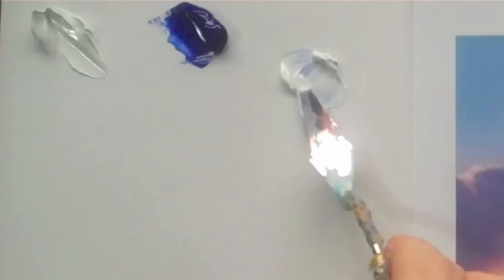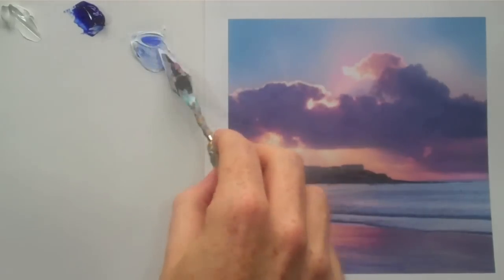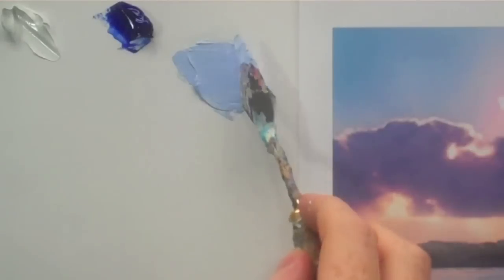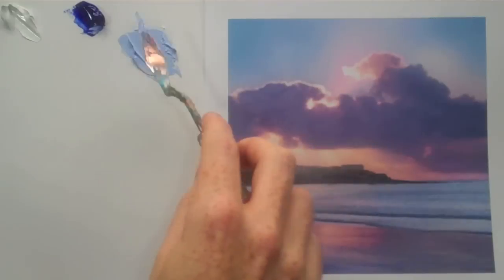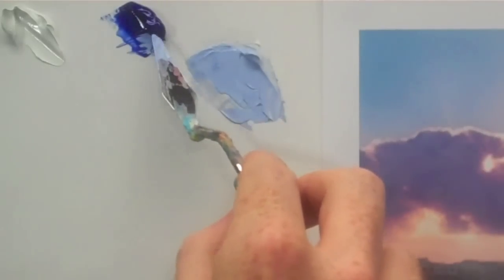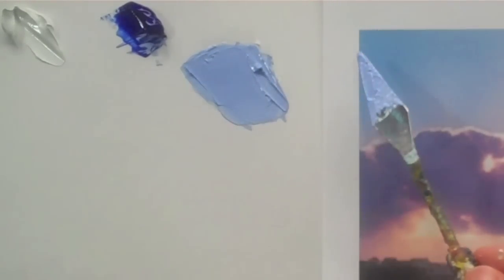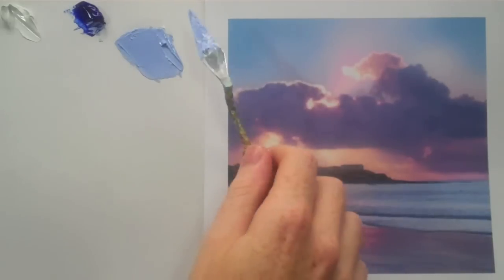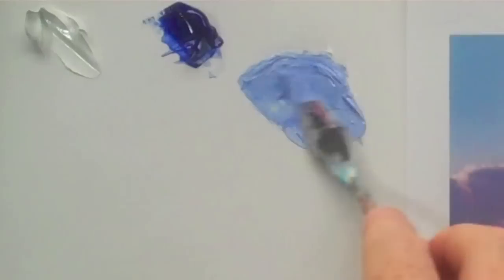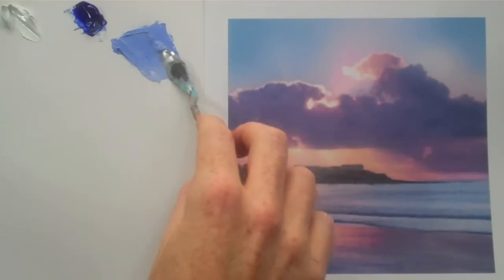Blue always has a lot higher tinting strength than white, so you only need to add a small amount. See how I just scrape a bit and mix that in. Okay, that's still too light — we need to add a bit more blue. We're getting closer in tone but this blue is too blue, too purpley when we look at it.